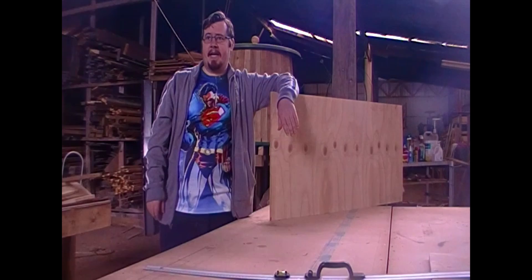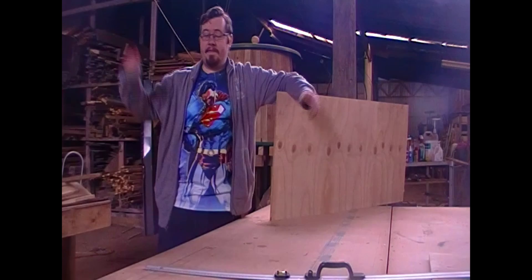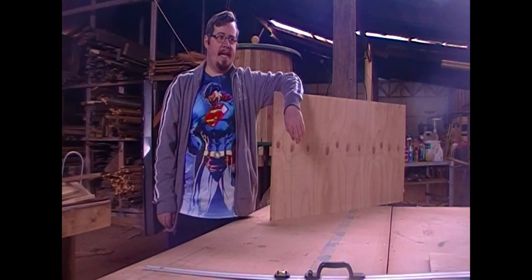If you, like me, don't have a lot of money but you want to be able to use a shield in your re-enactment, sparring, fighting, cosplay, whatever you want to do, hopefully you'll be able to learn one or two things from this video.